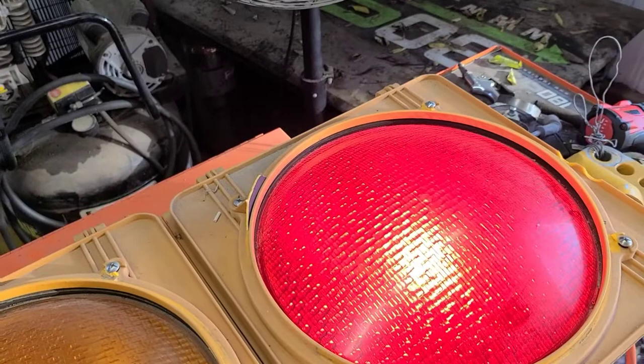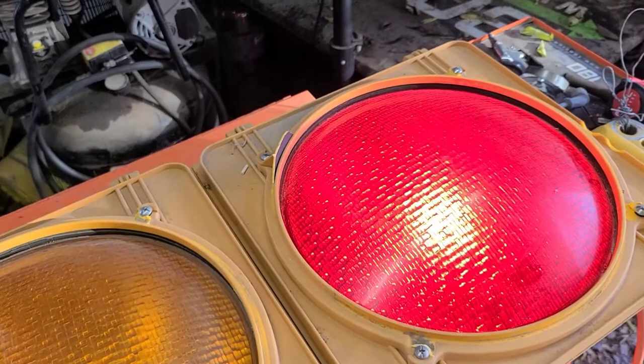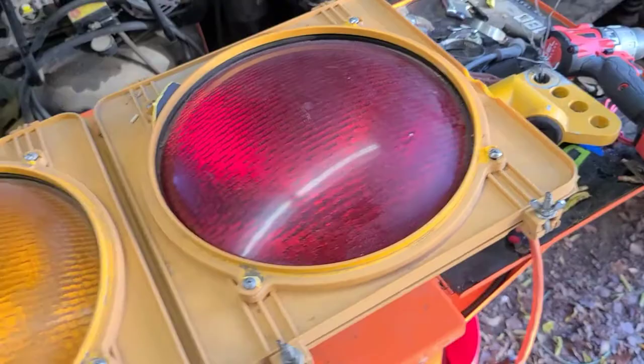I paid $60 for this light. Like I said, it had fluorescent bulbs - the little squiggly ones - two of them were bad. I put LED bulbs in it and it worked, but they were all three lit up at the same time. The board was $40 or $50 - I think $50 on Amazon - and there's a bunch of them on there.